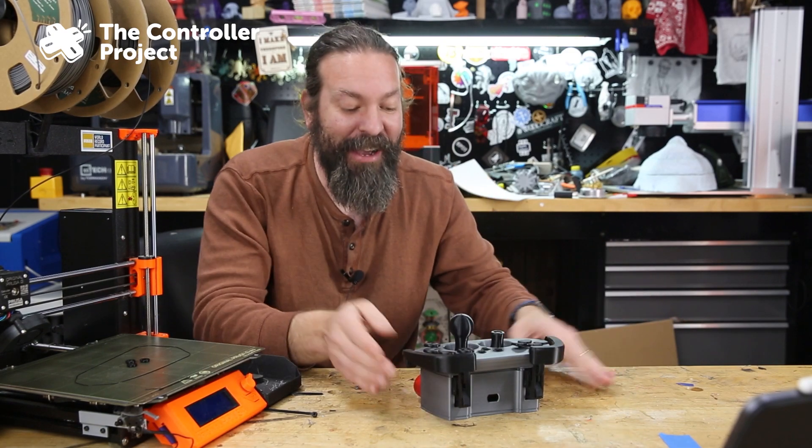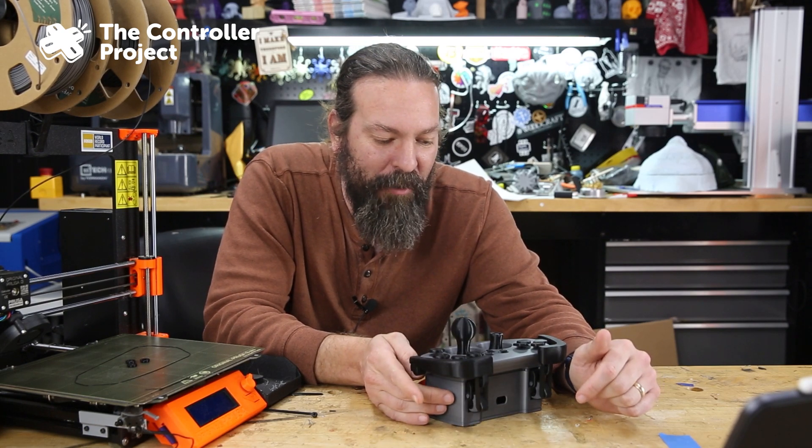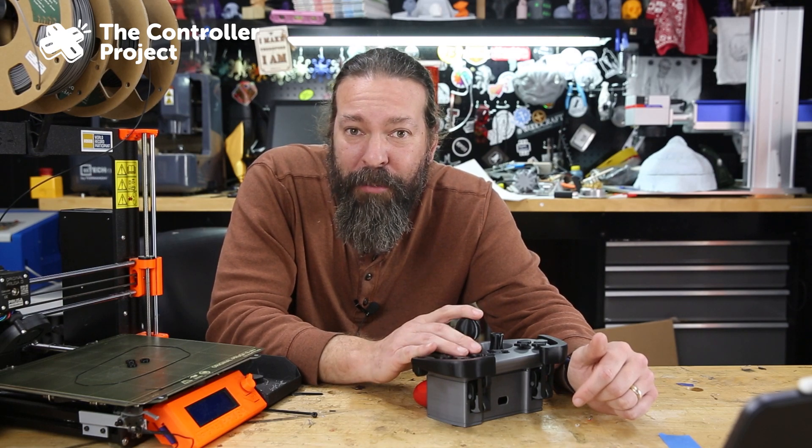So anyway, that's another one for the books. I love testing them when they work out well. Let me know in the comments down below what you think of this one, what you would improve about it, what you would like to see changed on it.